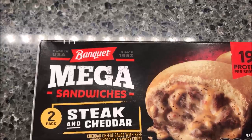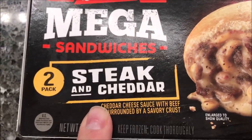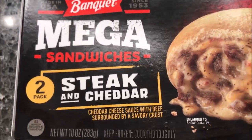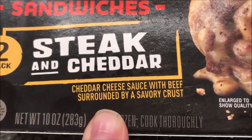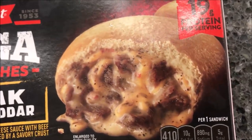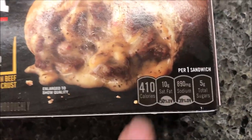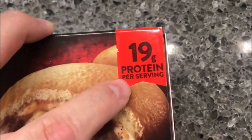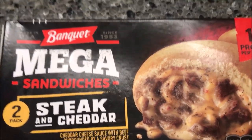Hey guys, welcome to another lunchtime review. Today I'm trying one of these Banquet Mega Sandwiches — this one is the steak and cheddar. You get two in the pack. It's cheddar cheese sauce with beef surrounded by a savory crust, kind of like a stuffed bun. It's 410 calories and 19 grams of protein on the front. Made in the USA since 1953.